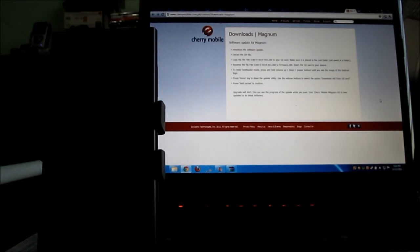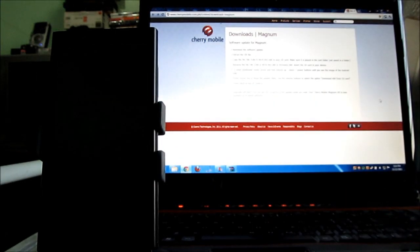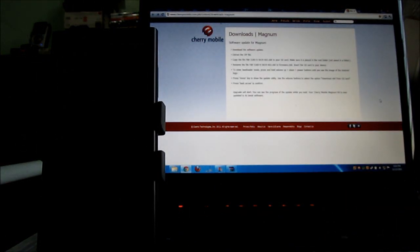Hey guys, I'm Alex from TheTechnoClass.com and right now we're gonna try and update our Cherry Mobile Magnum HD to Gingerbread so we can review it as a Gingerbread phone.